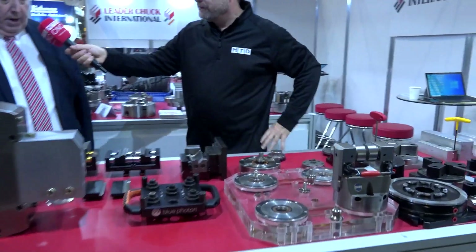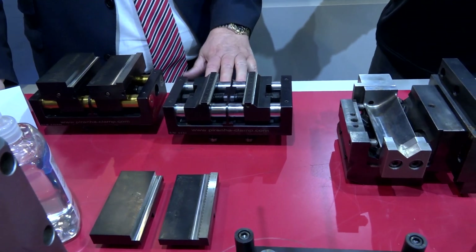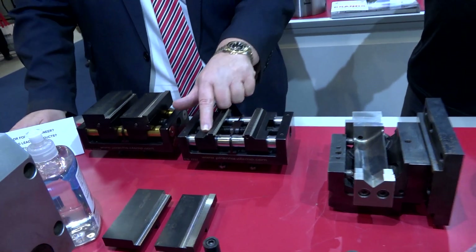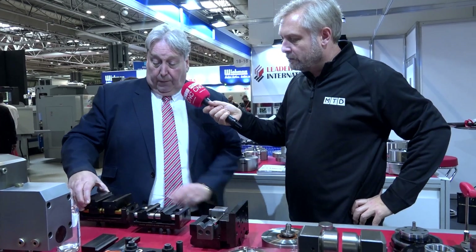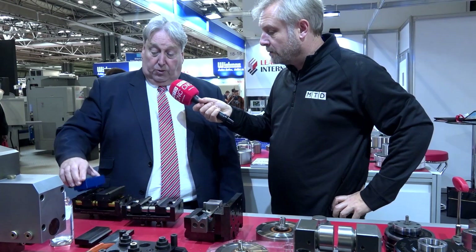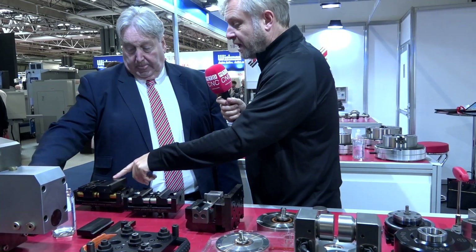Moving on swiftly — Piranha clamp vices. No pre-stamping, clamp the workpiece, these teeth really dig in. For first op or second op we can use hardened and ground jaws. If we want to change that, they come off and we can put blank jaws on that we might machine a profile into. Very simple to change over.